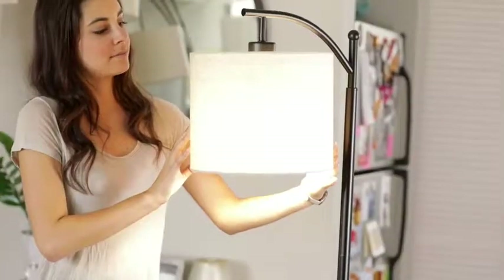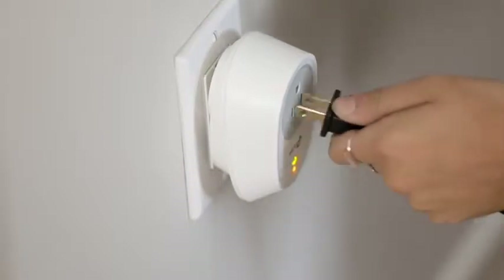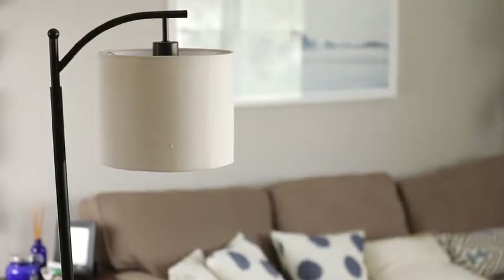Assembly takes less than five minutes and the smart outlet on the back is compatible with Alexa, Echo, Dot, and Google Home. Okay Google, turn off the lights please. Pretty cool, right? So check out the Montage by BrightTech today and see for yourself.